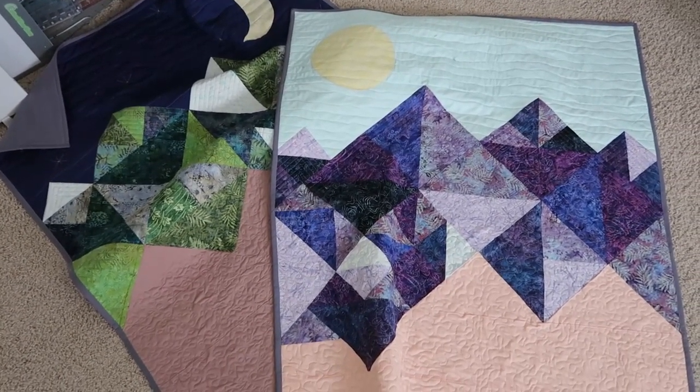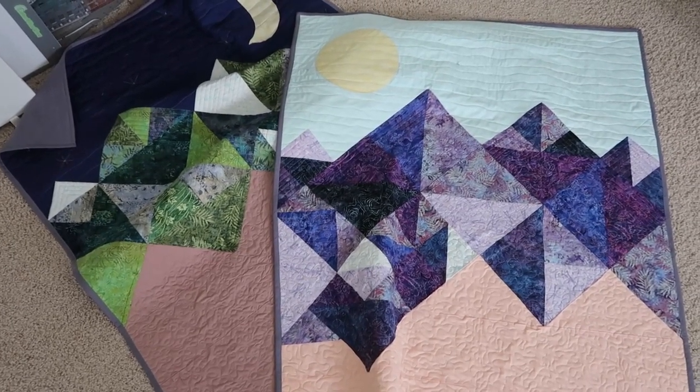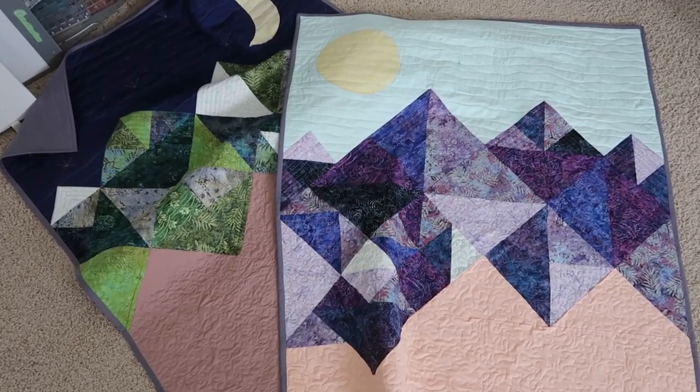I'm very happy with how this turned out and I hope you guys have enjoyed coming along on my process and journey making these two quilts. That finishes out my project log for my first and second quilts. I probably won't be making a lot of quilts in the future — I enjoyed the design process and making the quilt top, but the quilting itself was not something I was fond of. It hurt my back and shoulders and I just don't have my machine set up for it.